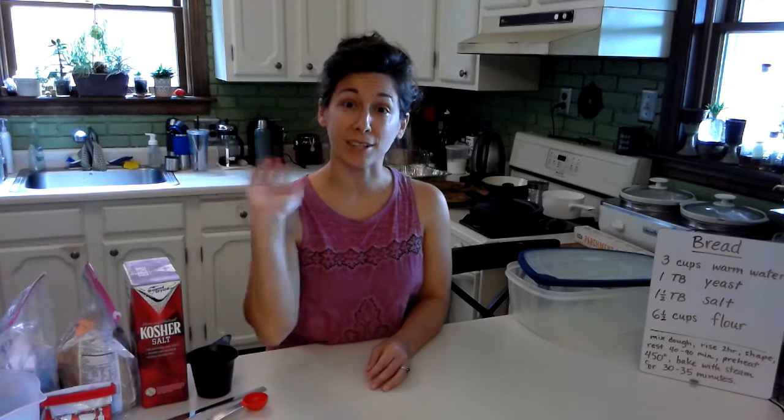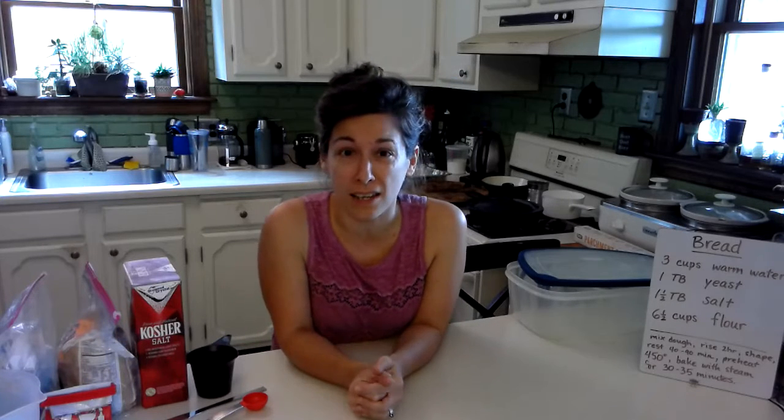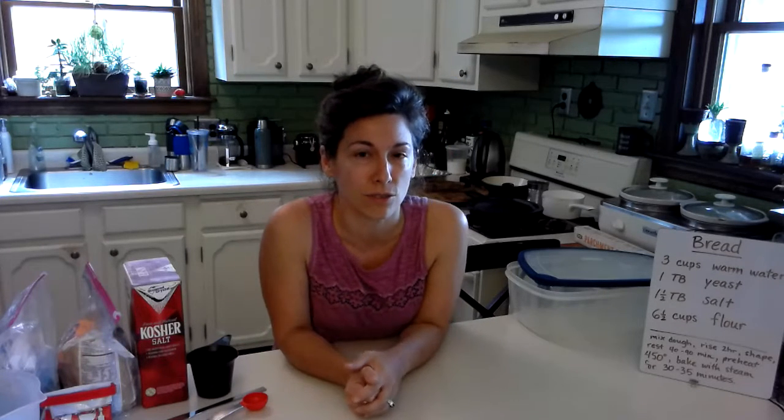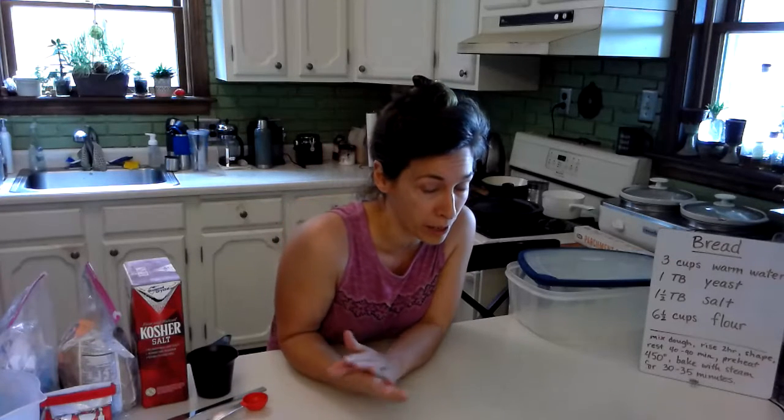Hi everybody, Ms. Hudson here. Today I'm going to try making bread. I adapted this recipe from Artisan Bread in Five Minutes a Day. I'll drop a link in the comments to this video so you can find out more about their recipe and way of making bread.